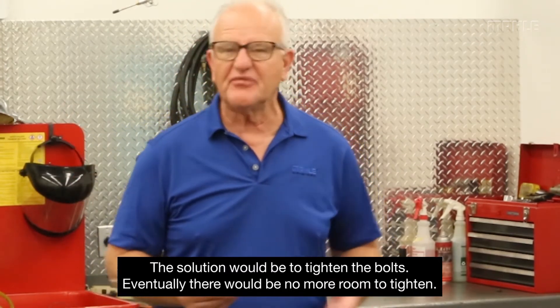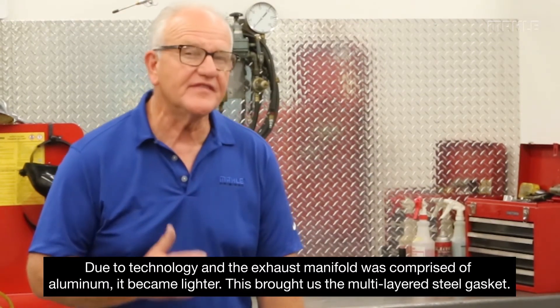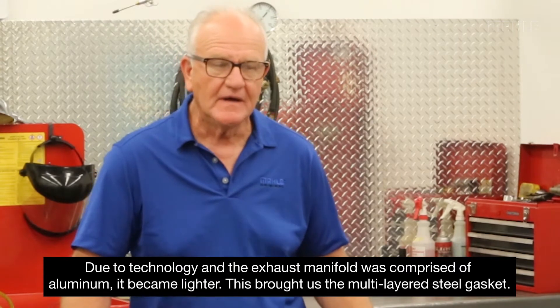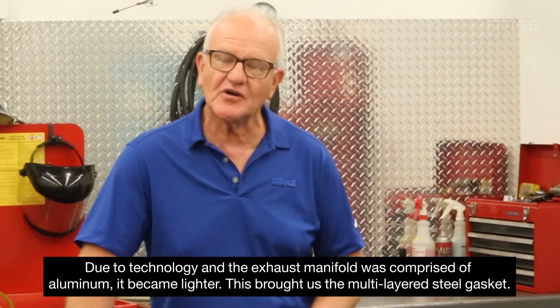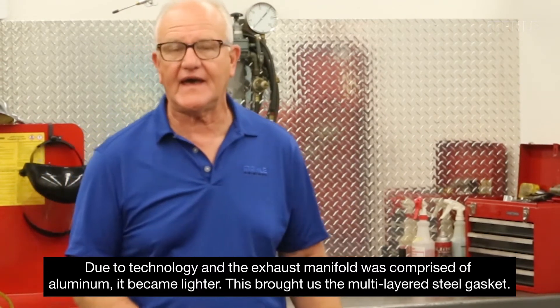That went on for a pretty long time — maybe 25 years. As engines began to get lighter, we changed to aluminum, and components were redesigned to take weight away. One of the things that changed pretty dramatically: if you look at a motor from the 70s versus any 2000s engine, they went to a plate header style. So the mass of that exhaust manifold was a lot less, and it was no longer going to expand at that rate.